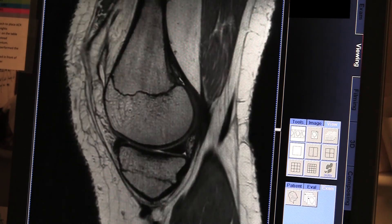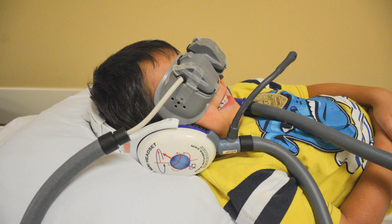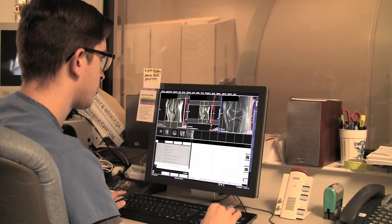Your child's ears will be protected with earplugs, or they may choose headphones for listening to music or a movie that they can watch using special MRI-compatible video goggles. The technologist will be able to communicate with your child throughout the scan if there are any concerns that may arise.